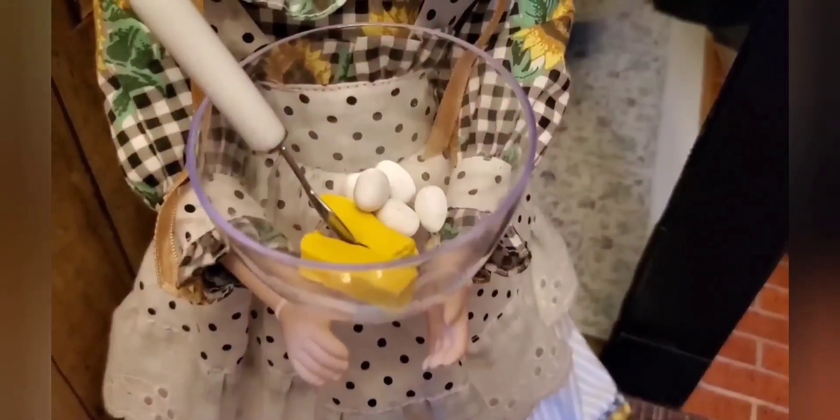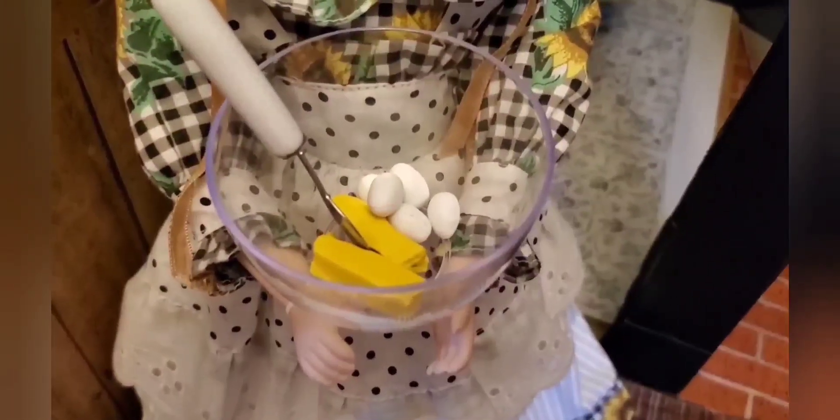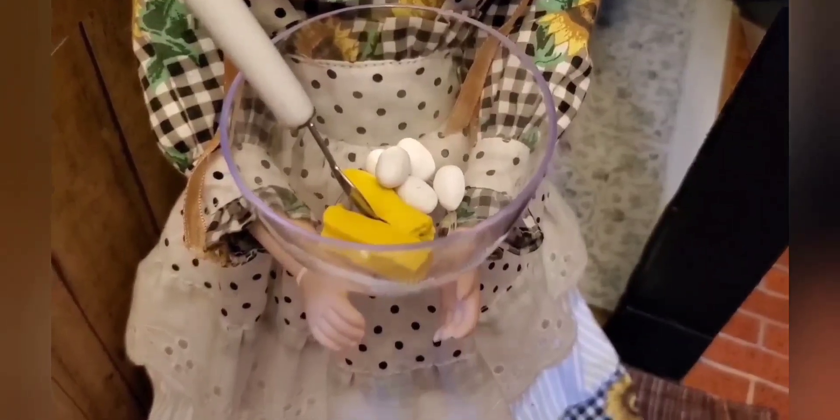I also gave Miss Millie some butter and eggs in her bowl, made out of my clay that doesn't dry. And there's a magnet on this window that helps it close. There's also a fire hydrant at the end of the alley.